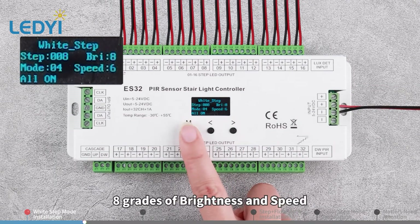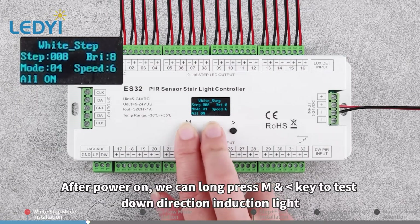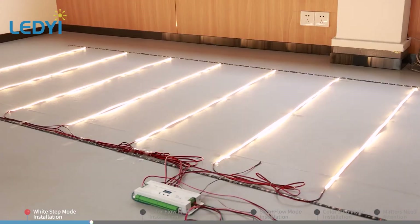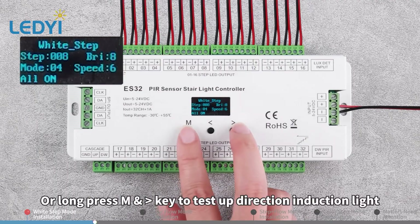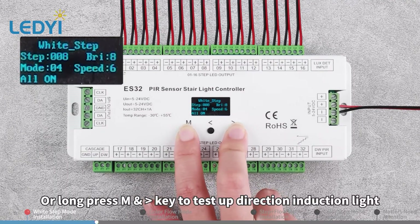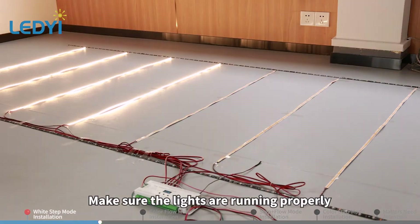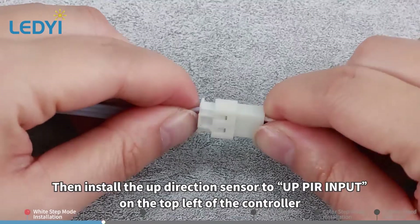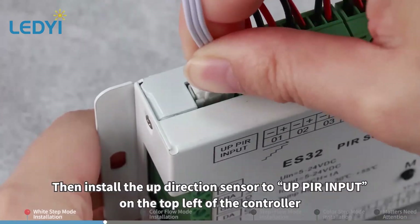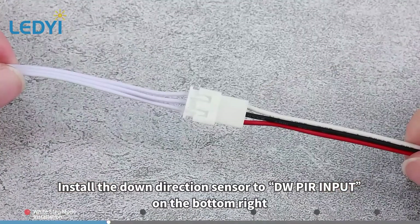8 grades of brightness and speed. After power on, long press M and left direction key to test down direction induction light, or long press M and right direction key to test up direction induction light. Make sure the lights are running properly. Then install the up direction sensor to the UP PR input on the top left of the controller.